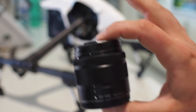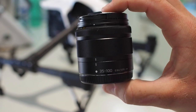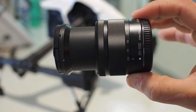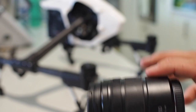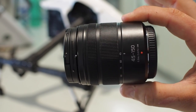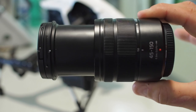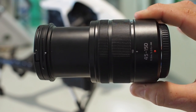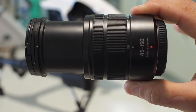G'day guys. In my last video we looked at the Lumix 35-100 zoom and how I got it balanced and working on the X5. Today I'm very excited to share with you this monster — the Lumix 45-150, a genuine 150mm focal length working and balanced on the X5 and ultimately flying on the Inspire.